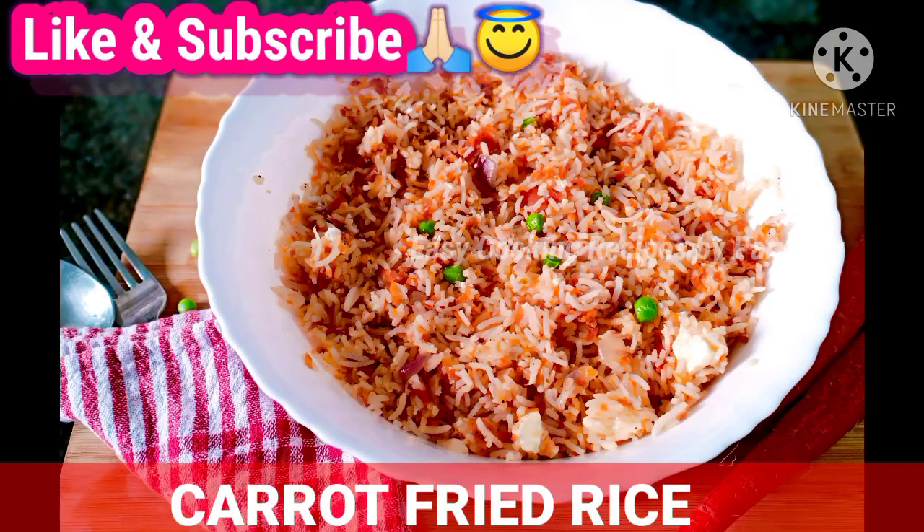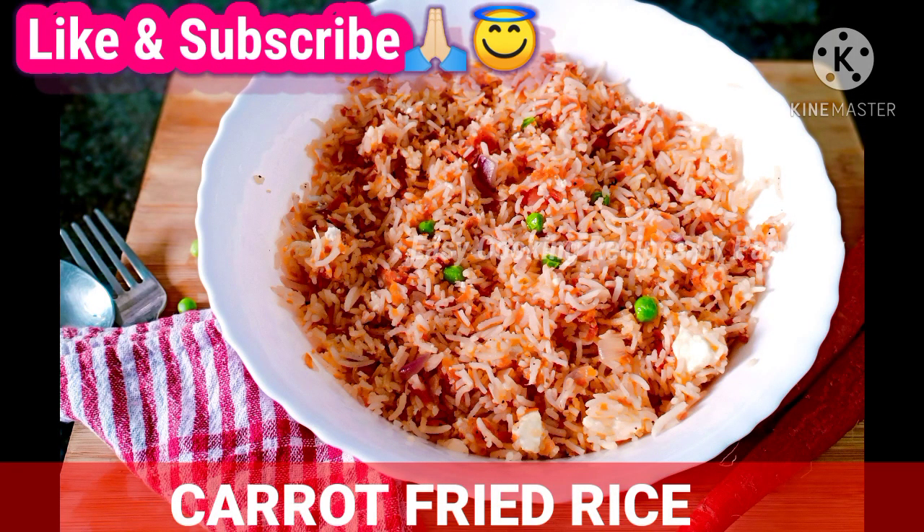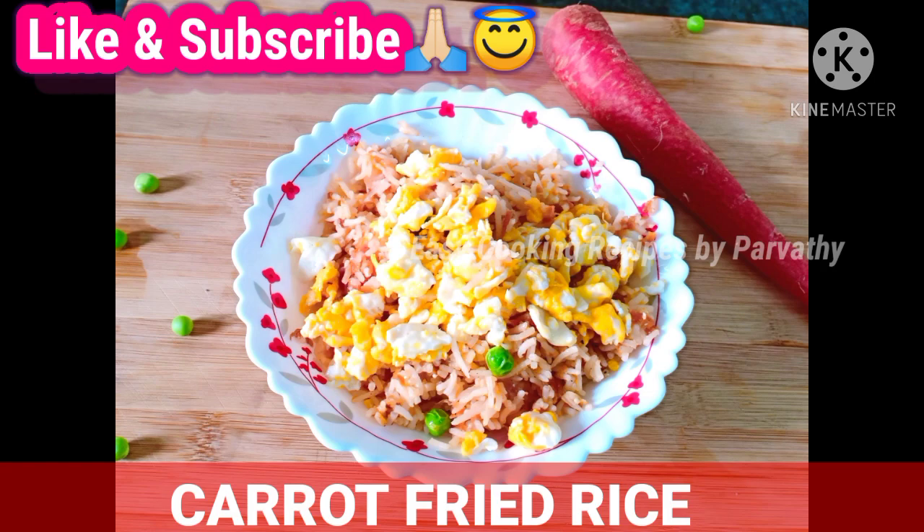Hi everyone, welcome to my channel. Today we are going to eat carrot fried rice. It is a very healthy fried rice.